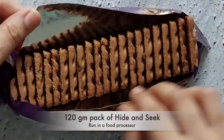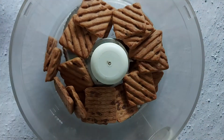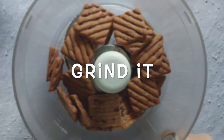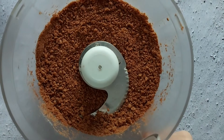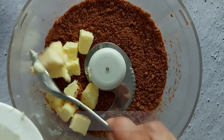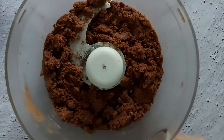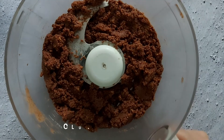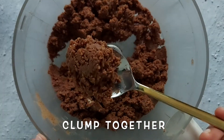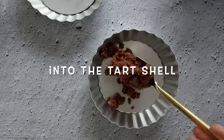Take a pack of Hide-and-Seek and run it in the food processor on pulse mode until it looks like a fine crumb. Add 70 grams of butter — make sure the butter is kept at room temperature — and run it again in the food processor until the mixture starts to clump together.